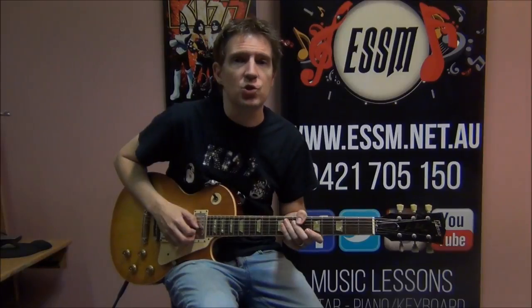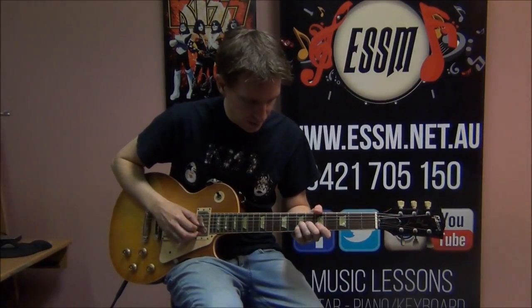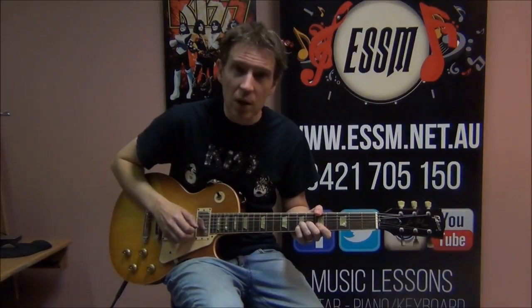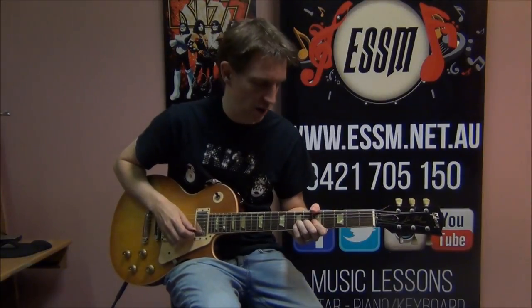If you haven't done string bends before, just click the little video tab appearing above me now and it will take you to my lesson on string bending. So both at seventh fret — string two, string three — and we're going one, two, three: bend and return. We're bending up and returning to the standard pitch of those seventh fret notes.